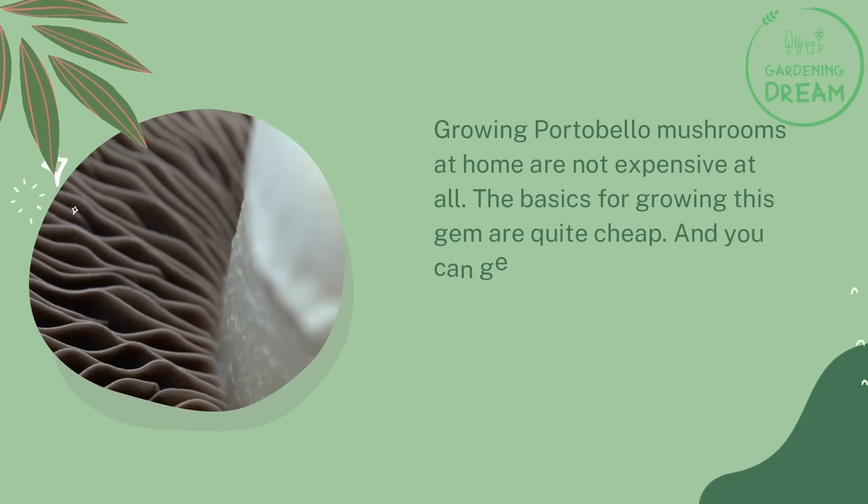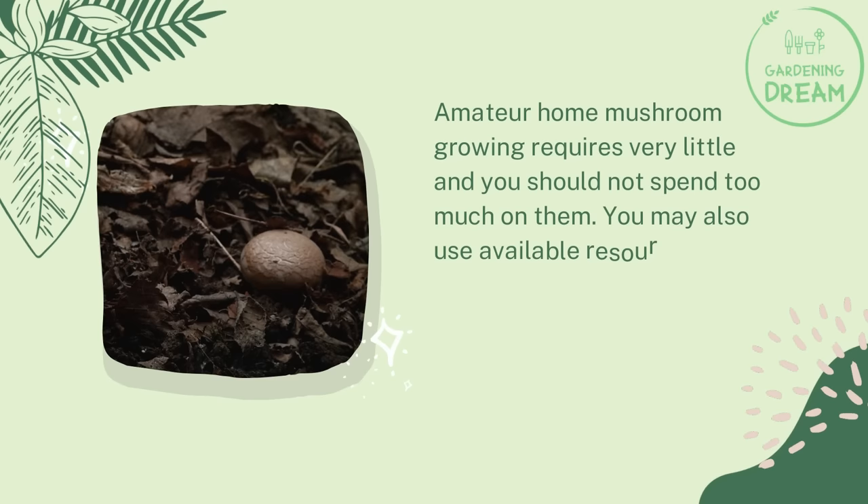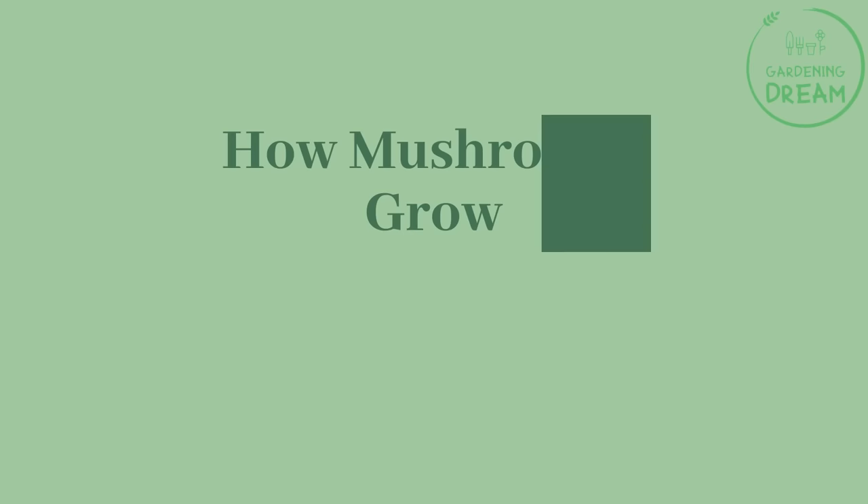Is growing portobello mushrooms expensive? Growing portobello mushrooms at home is not expensive at all. The basics for growing this gem are quite cheap and you can get everything in your local shop. You can also buy supplies online — you just have to look for quality products. Amateur home mushroom growing requires very little and you should not spend too much. You may also use available resources around your home instead of buying new ones.